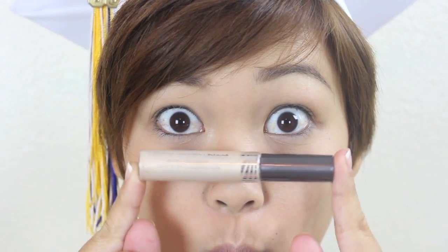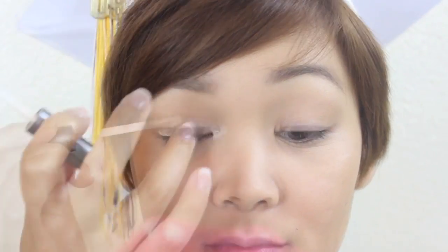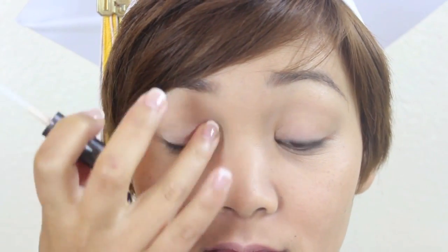I'm applying a shimmery beige color onto my lid just to help brighten my eyes. We're really not doing too much with eyeshadow for this look — it's all about the eyeliner and red lip. Maybelline Eye Studio Gel Eyeliner is a great eyeliner that lasts all day, so I'm lining my eyes and winging it out at the end. For a fun twist, I'm going to draw a second line right under the wing I created.